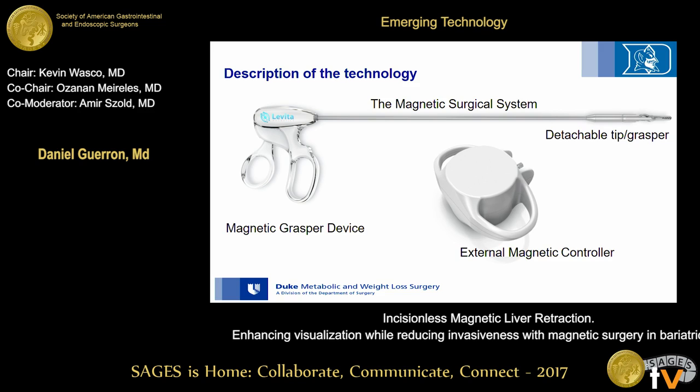The magnetic surgical system comprises a magnetic grasper device with a detachable tip and an external magnet. The grasper goes into the abdomen through a trocar port and attaches to the target anatomy. Then, using the external magnet on the anterior abdominal wall, an attraction is created that provides the exposure. Once the procedure is done, the external magnet is removed and the tip is reattached to the shaft and removed from the abdomen.